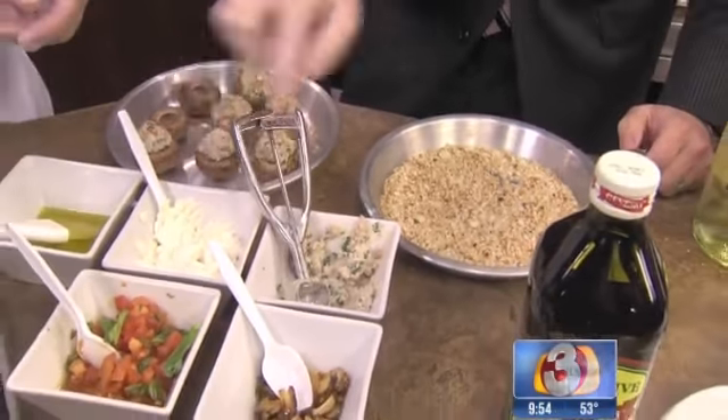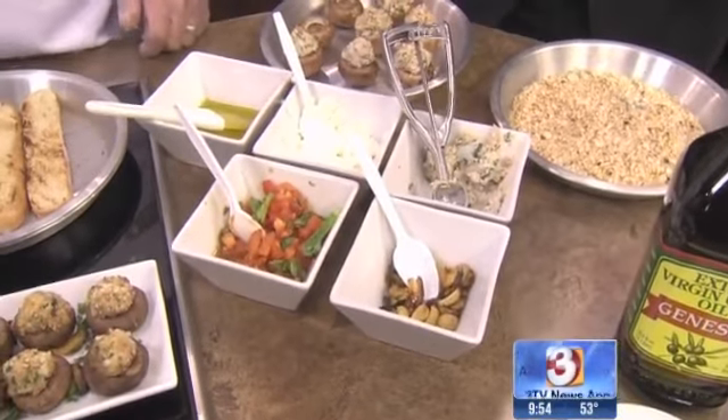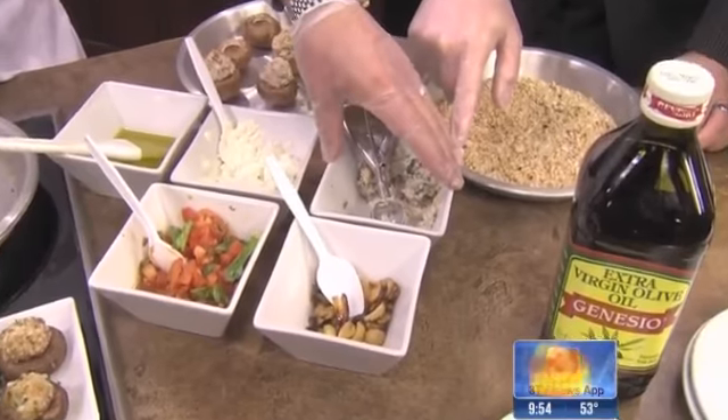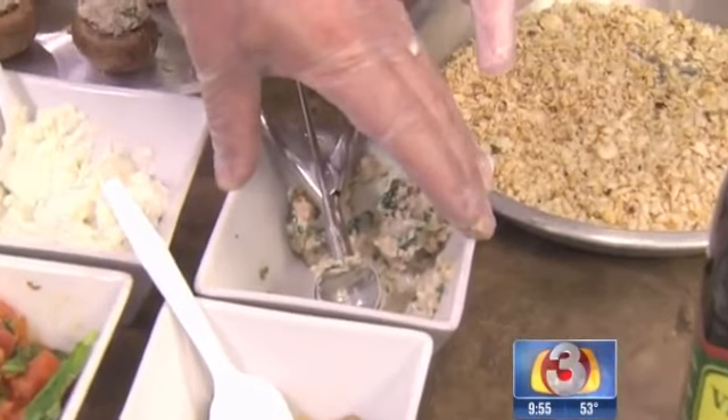You scoop this up. Is this all just blended together? This is the sausage mix — bulk Italian sausage, pre-cooked. You have to cook this before you put it into the mushroom ahead of time. Yes, absolutely.